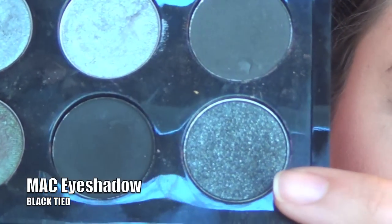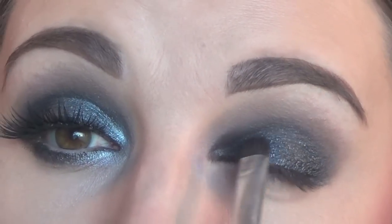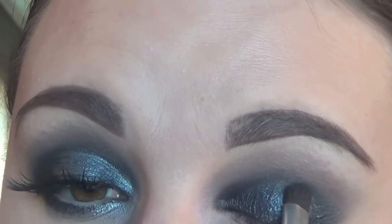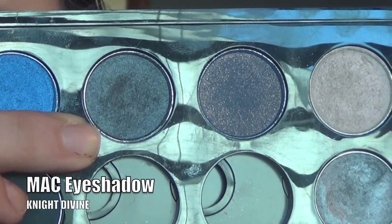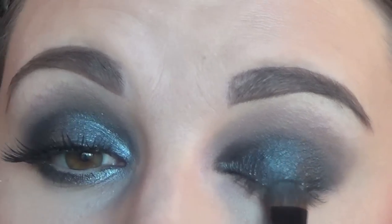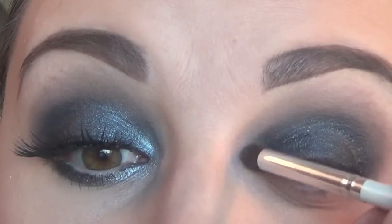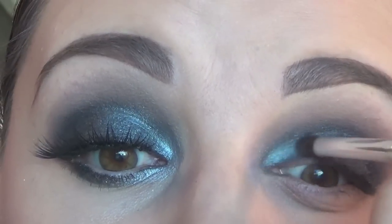Now with a small shader brush and Mac's Black Tide, I'm going to apply this to the inner third and the outer third of my eyelid, leaving the center untouched by the shadow. Then flipping the brush over, I'm taking the shade Night Divine and packing this in the center of the lid. It's going to bring some lightness to the center of the eyelid. I really like how this looks. Then with the shade Anti Establishment and a smudge brush, I'm going to lighten up the inner corner of the upper and lower lash line.